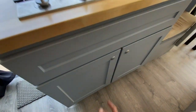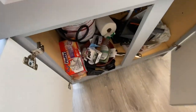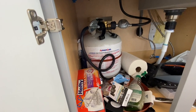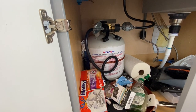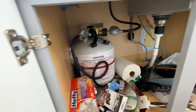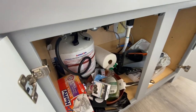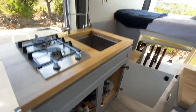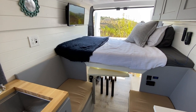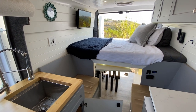Under the sink here we just have some more storage, and the propane tank is connected under here — just a standard propane tank so you can exchange these anywhere. I have it teed off and going to the back for the water heater for the shower. In the back we have a 25-gallon water tank and a heated shower. Let's go to the back and I'll show you that.